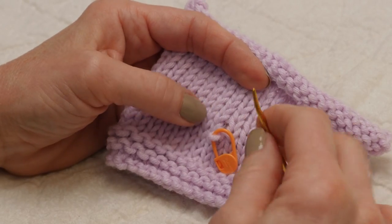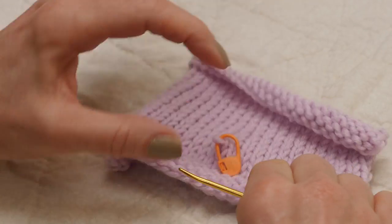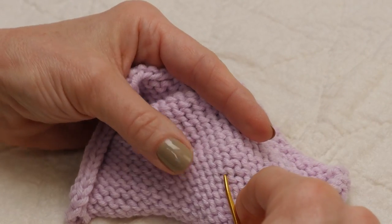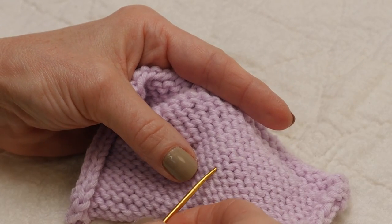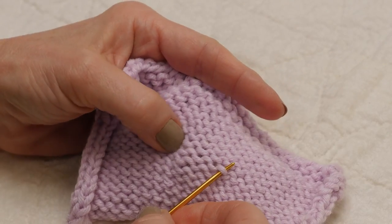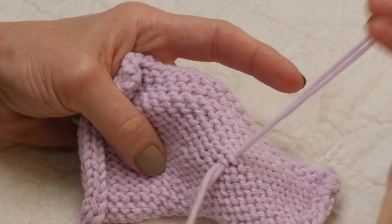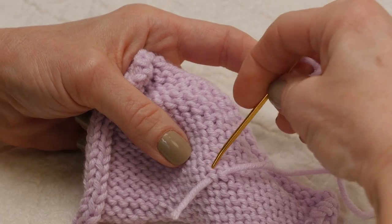I'm going to cut a piece of matching yarn, and then on the wrong side of the fabric I'm going to weave in my ends so that I can get myself started. Here's the hole, and I'm going to weave in my end working my way toward that hole.